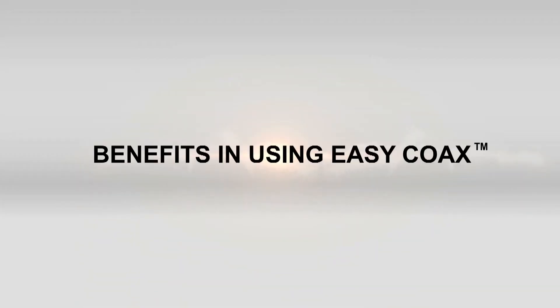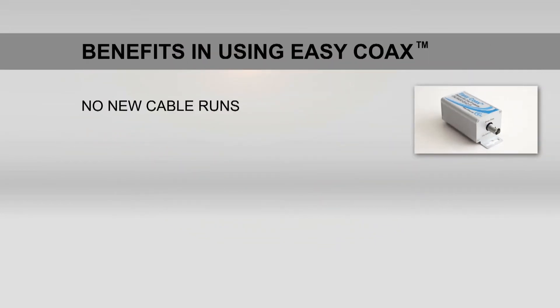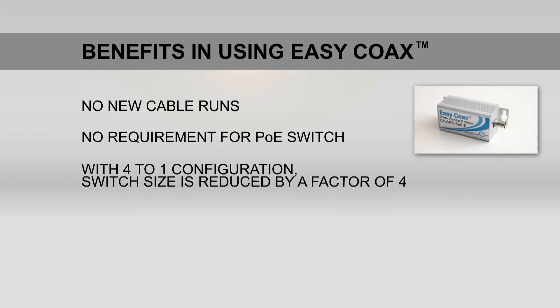The benefits in using EQL's EZCOAX products include no new cable runs — simply reuse existing legacy coaxial cables already in situ, saving on labour costs. There is no requirement for a PoE switch, reducing hardware costs. With a 4 to 1 configuration, the switch size is reduced by a factor of 4.